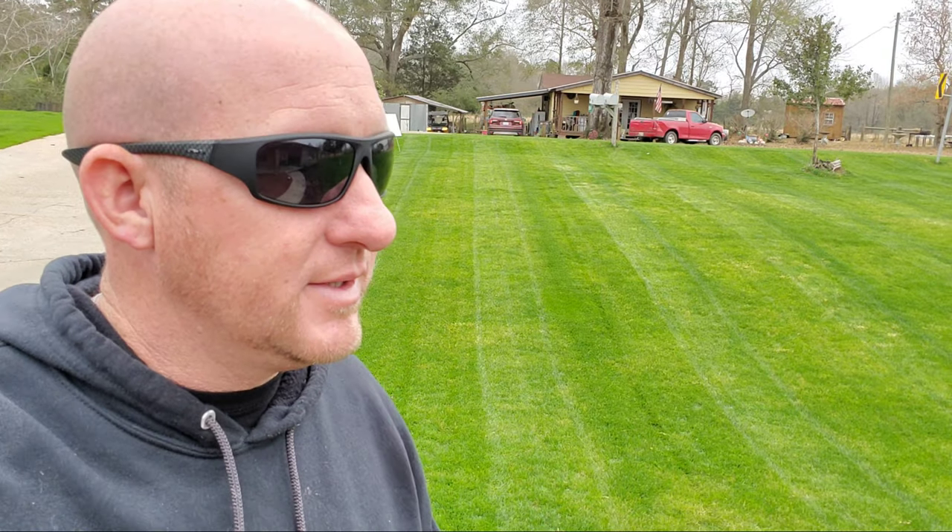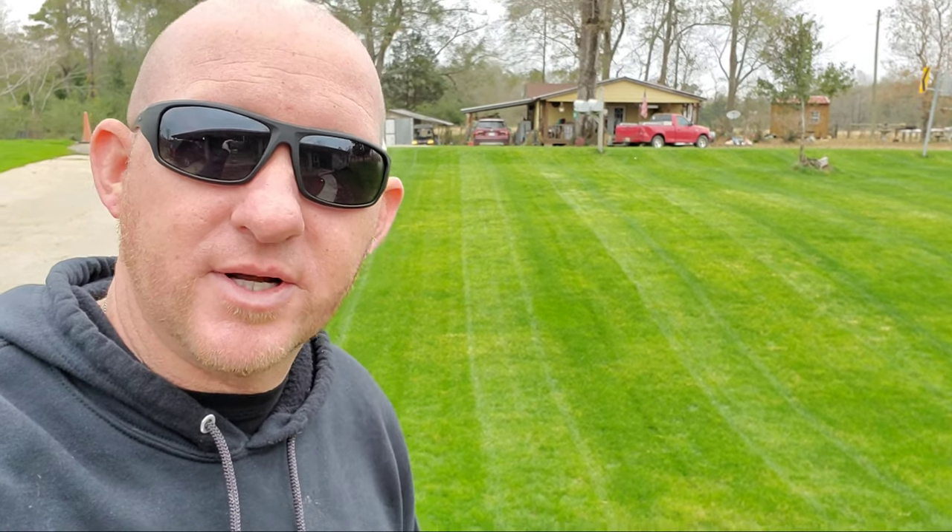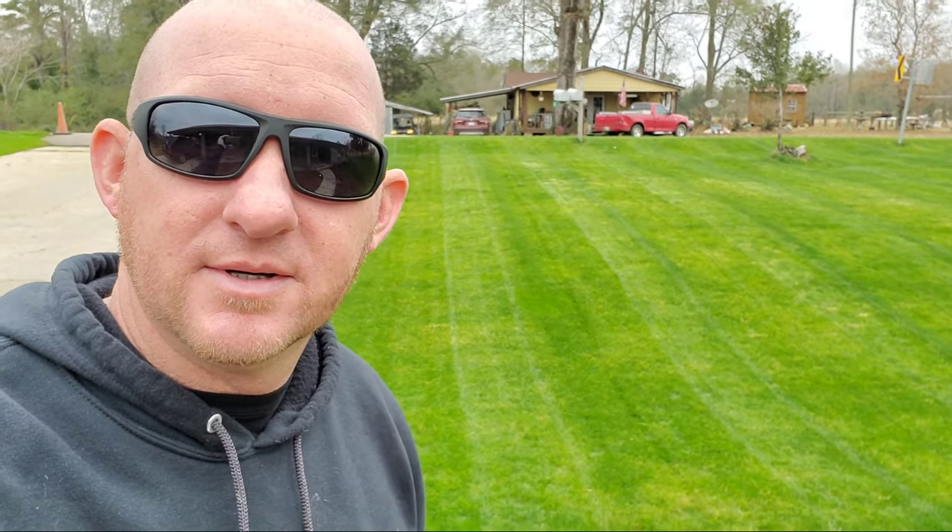Welcome to another episode of Yard Envy. If you want to learn how to grow a beautiful yard, make your neighbors have yard envy, and all types of grass related stuff, go ahead and start today by clicking subscribe and clicking that bell notification so that you get notified every time I put out a video.